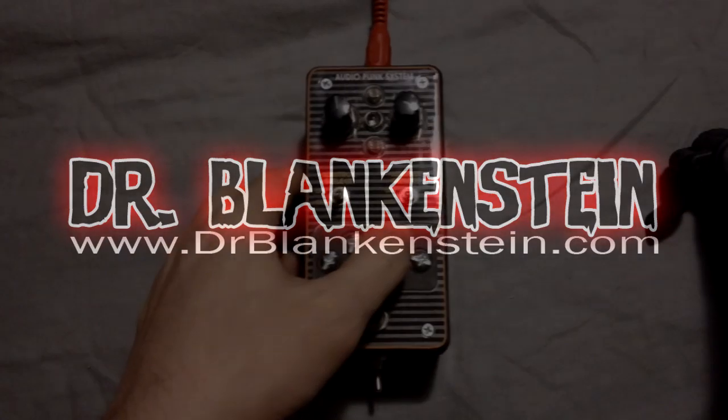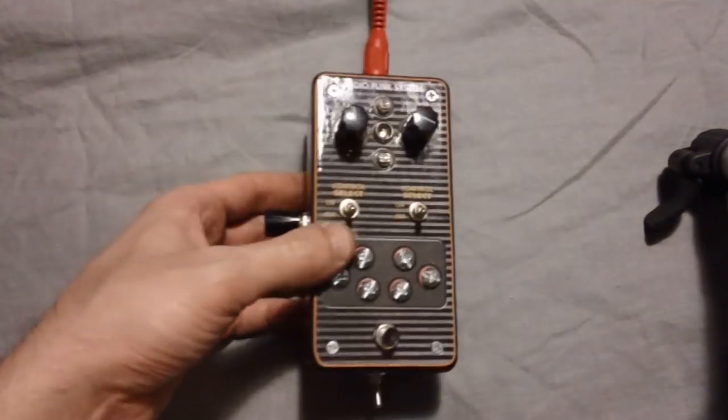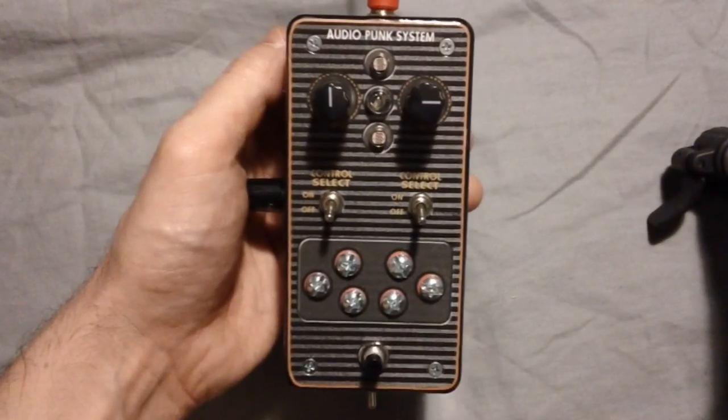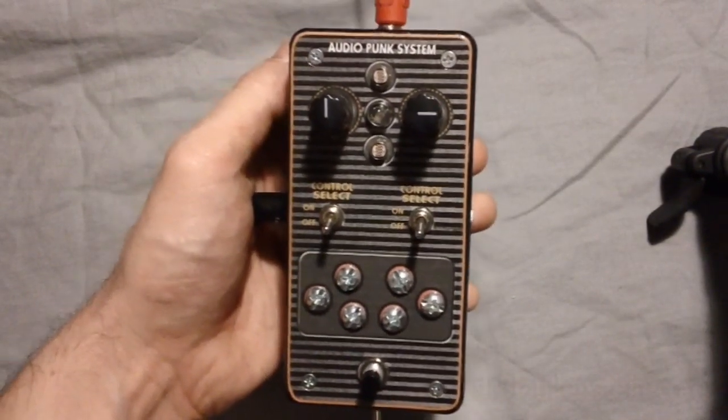Hey everybody! Today we're checking out Dr. Blankenstein's Atari Punk Console Deluxe 2.0. Quickly running top to bottom, I'm going to point out some of the old features and new features from version 1.5 going to 2.0.